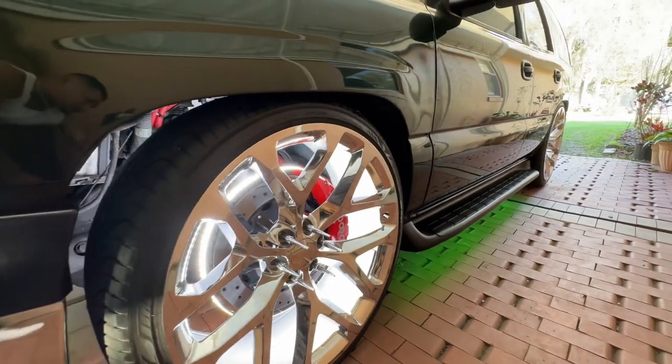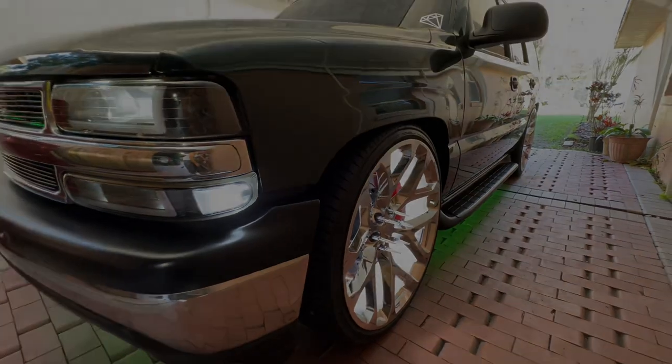That's how it looks with the green underglows, and I'm gonna show you guys how it looks at night, so y'all stay tuned.